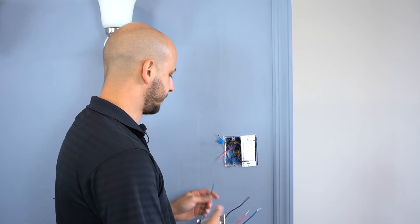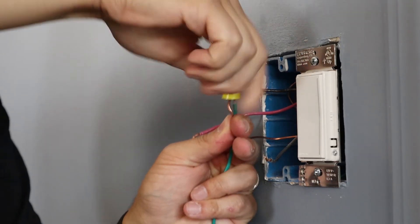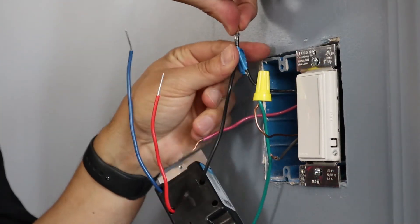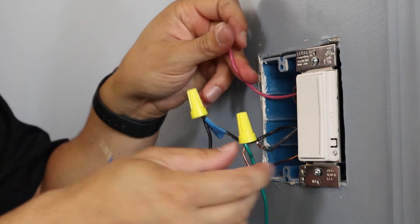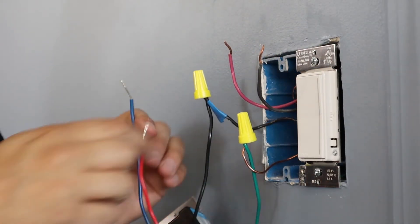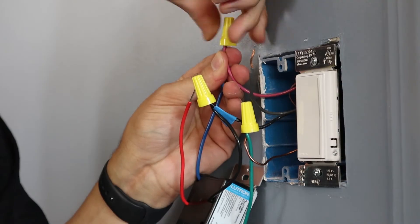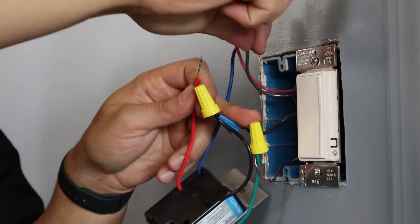Now that our switch is removed, we're going to install our Sonata accessory switch into this location. We're going to start by attaching the ground wire from the wall to the green wire on your accessory switch. Next, take your tagged common wire and attach it to the black wire on your accessory switch. The two wires left in the wall are your traveler wires. Identify what color you attached to the blue wire in the first location — remember, in this example we chose the red wire — and attach that to the blue wire in this location. Lastly, attach the remaining wire from your wall to the red wire on your accessory switch.